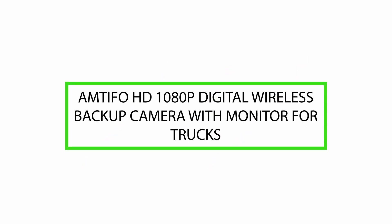Hello, today we will review the AMTI FOHD 1080p Digital Wireless Backup Camera with Monitor for Trucks. Please watch till the end of this video so we can help you make the purchasing decision and determine if this product is good or not.